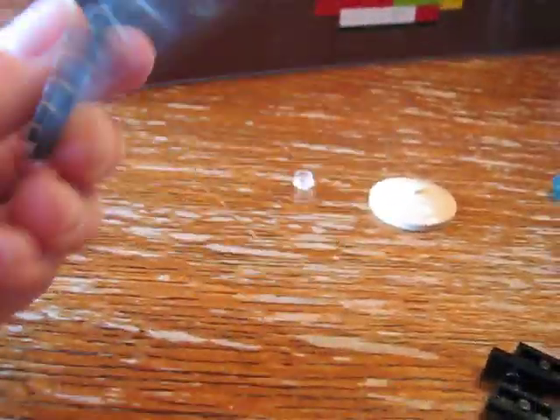This is Babyman610, and this is how to make my awesome hologram table. What you need is one grid plate. You can get these off of lego.com, or you can get them off the bottom of the gunship — that's where I got mine.